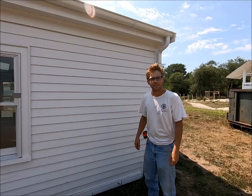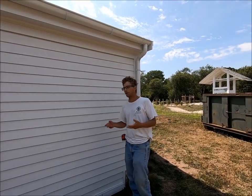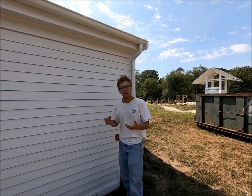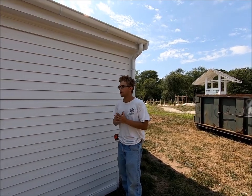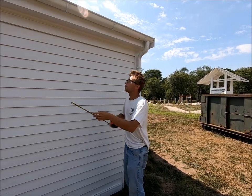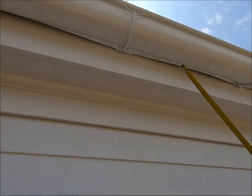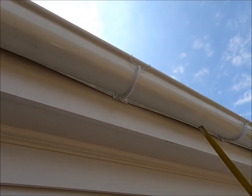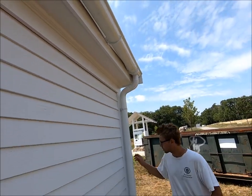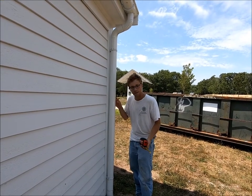Rather than go with conventional aluminum gutters or the historic wooden gutters which require a great deal of maintenance, we opted for a unique half-round aluminum gutter, and you can take a look at it right here. It has that historic half-round look that would have matched traditional wooden gutters, but it will hold up much better against the environment and conditions over time.